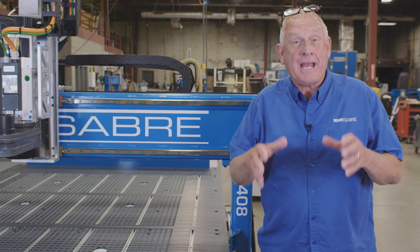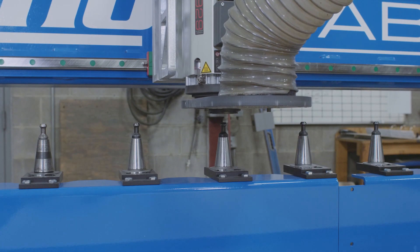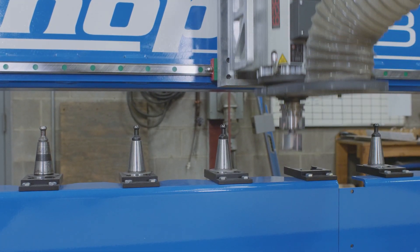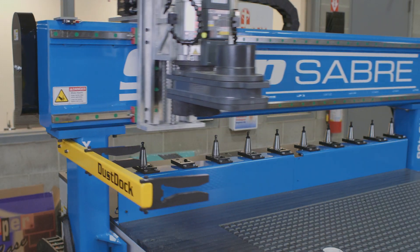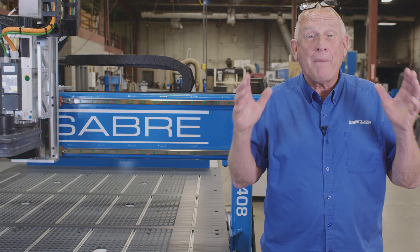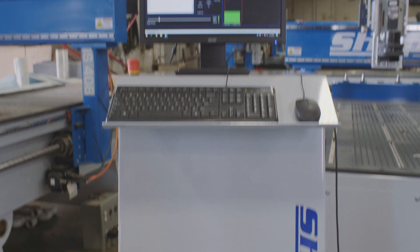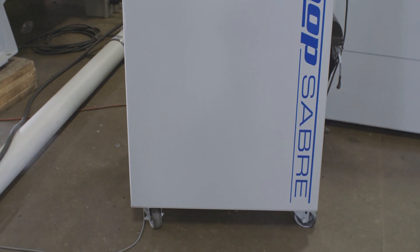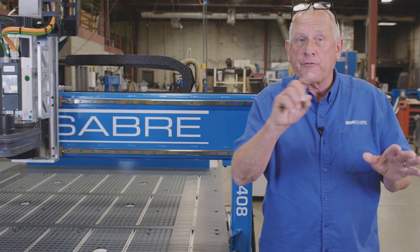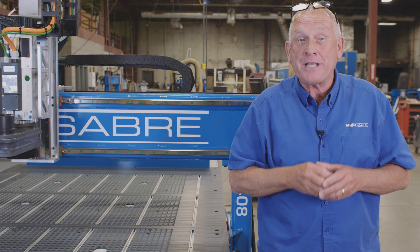This application actually requires five separate tools, so it was a no-brainer to go with an HSD ATC spindle. It actually has a 10-position tool changer on it. I don't like to clean the machines up, so I put the dust dock on here because it really cuts the cleanup time down. What makes all this work is actually the ShopSaber CNC machine controller — we designed it to be easy to learn and easy to operate. In fact, most of our customers with no CNC experience make their first part within a couple hours of having the machine installed. Now let's go take a look at the software.